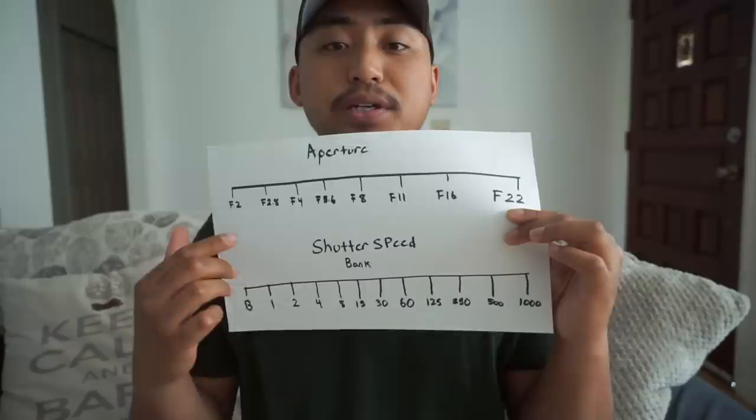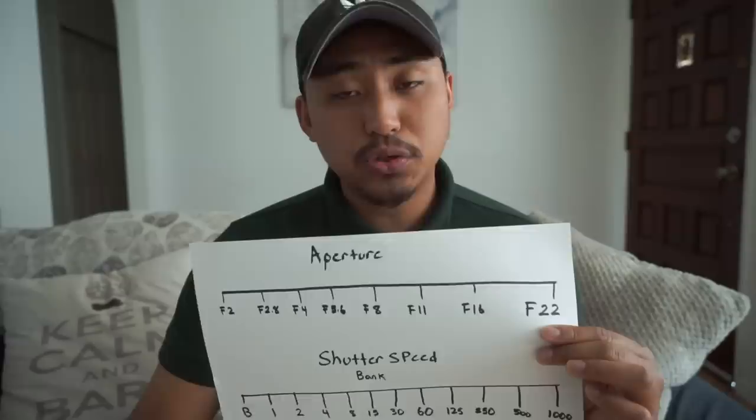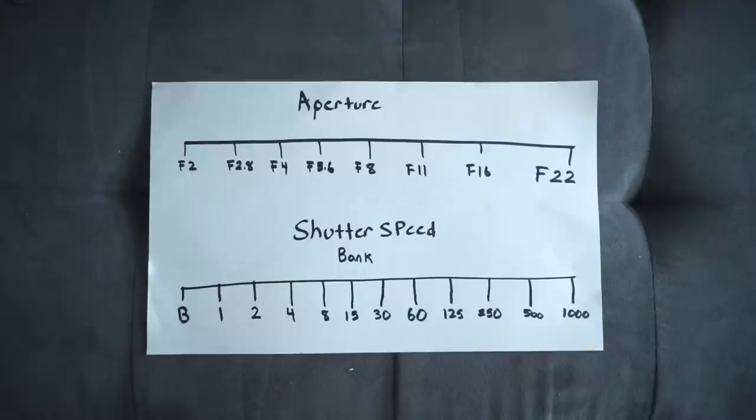The next lesson is how to utilize stops of light. We're going to define the terminology so you can use it when shooting Sunny 16, because you'll always hear phrases like 'I'm one stop off' or 'I'm two stops off.' I've made a diagram showing aperture on top and shutter speed on the bottom, and we're going to talk about how these relate and how they correlate to Sunny 16 exposure.